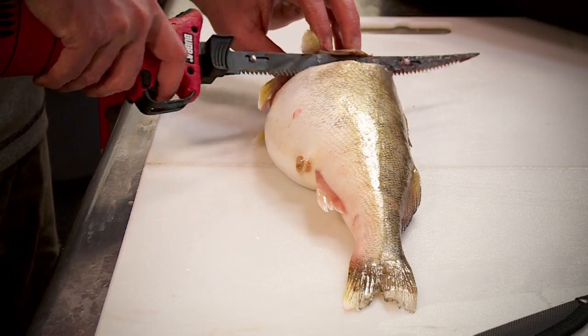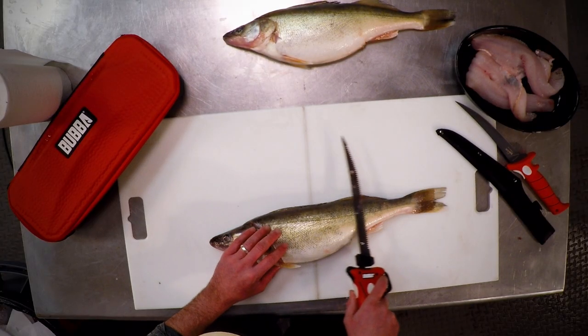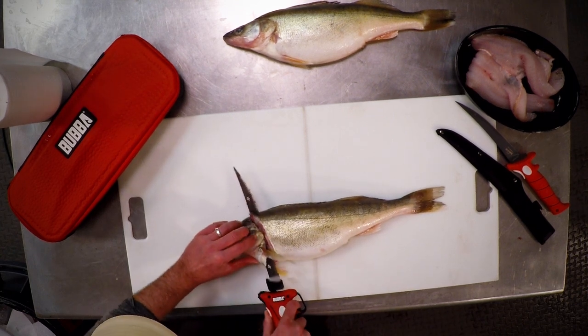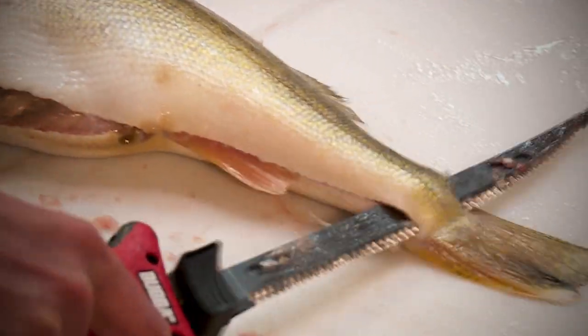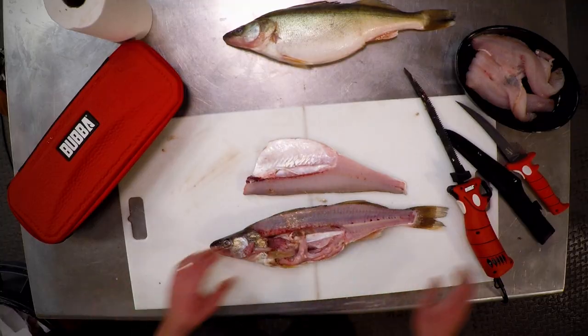Now we're going to turn the knife basically at a 90-degree angle and follow that backbone all the way down to the tail of the fish. And there we go — nice walleye filet on that side.